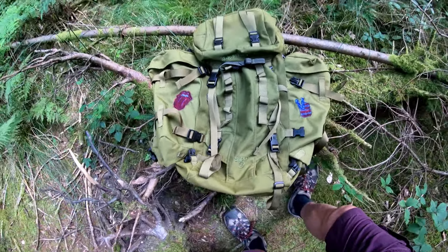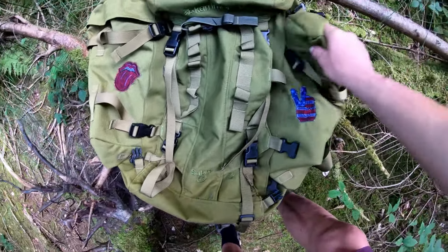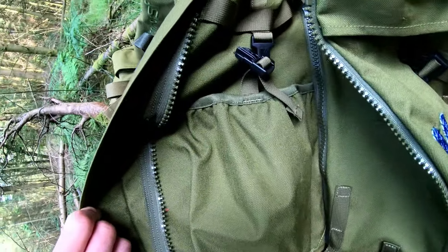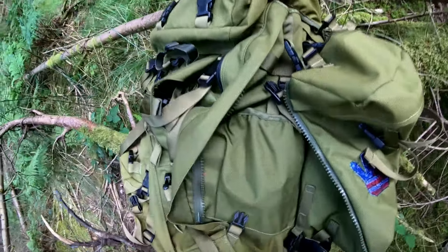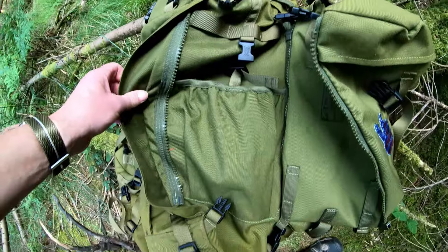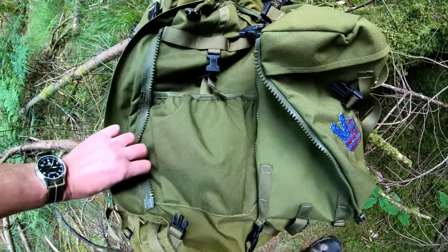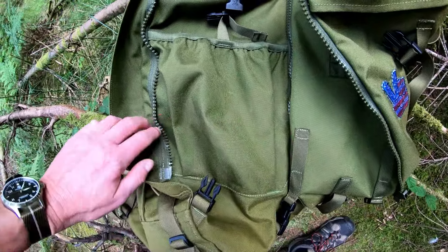It's got ice axe loops on the bottom that can be adjusted with a buckle to wherever you want them. You could put an axe through that, put the handle through, have the axe head sticking out, then fix the handle up here with another strap. So that's the Carrymore SF Sabre 75.